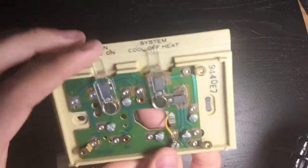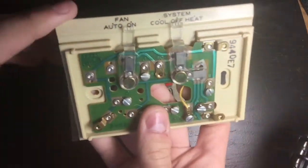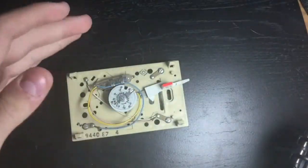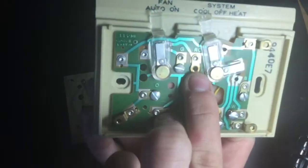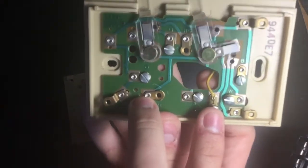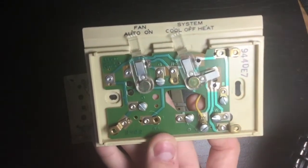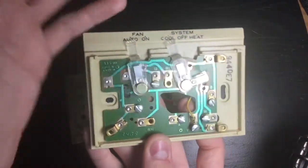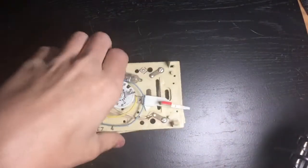These White Rodgers thermostats come under different brands and names. Whenever it calls for cooling — when this closes contacts and it's set to cool with the temperature turned all the way down — it redirects power from terminals RC and RH to G and Y. That turns on the fan on your indoor unit and also turns on your condenser or outdoor unit, initiating the cooling cycle.